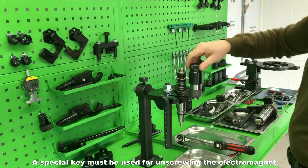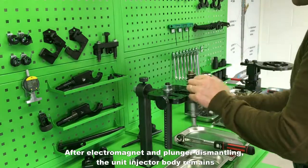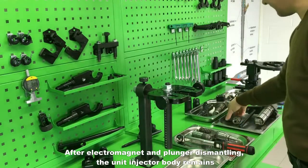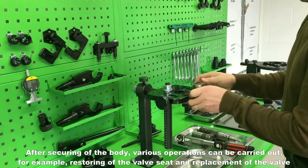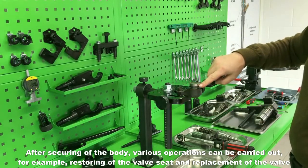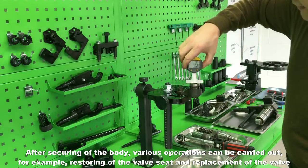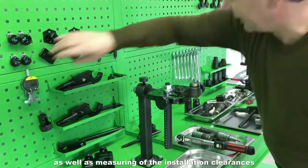Loosen the nozzle nut using the dedicated key and turn the stand 180 degrees to work from the electromagnet side. A special key must be used for unscrewing the electromagnet. After electromagnet and plunger dismantling, the unit injector body remains. After securing the body, various operations can be carried out — for example, restoring of the valve seat and replacement of the valve, as well as measuring of the installation clearances.